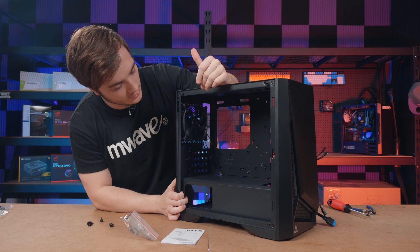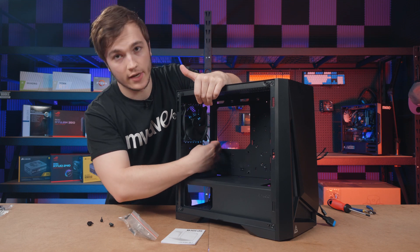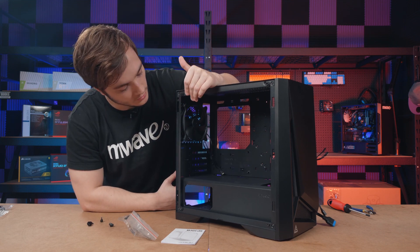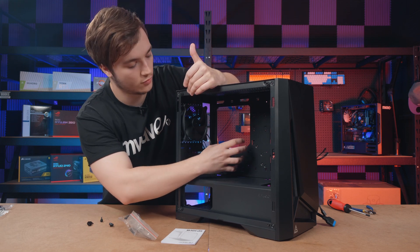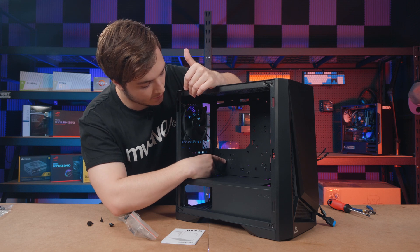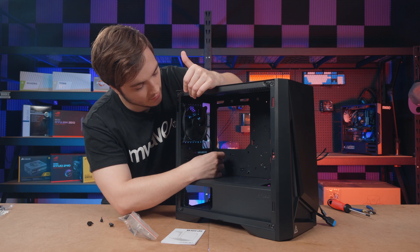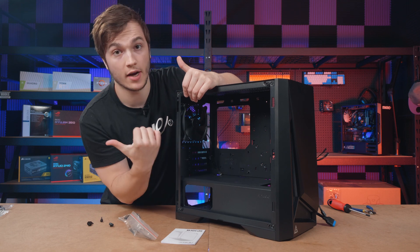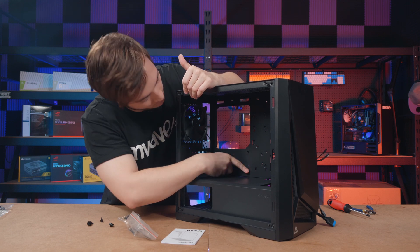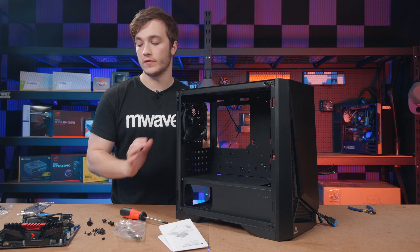The first thing I always do when building in a new case is make sure the standoffs are in the correct position for my motherboard. You can check the indicator on the tray — it says M for micro ATX and I for mini ITX. So all I've got to do is make sure that for micro ATX there's a standoff in each of the correct positions. Once I've confirmed the standoffs are correct I get my four screws ready to install the motherboard.